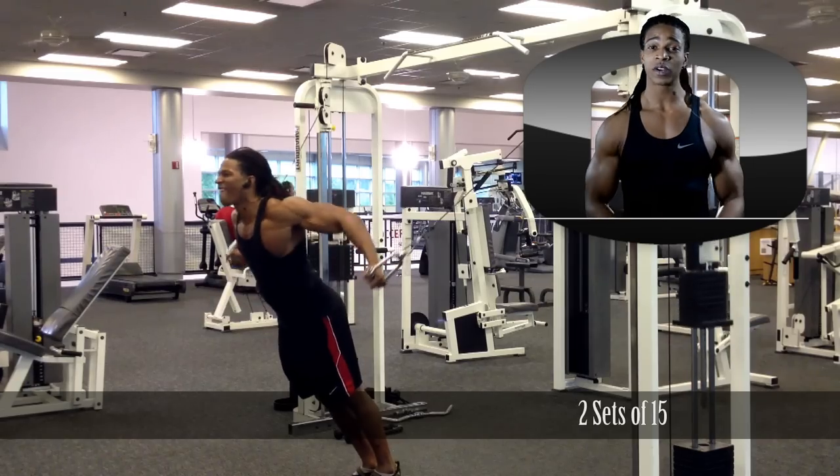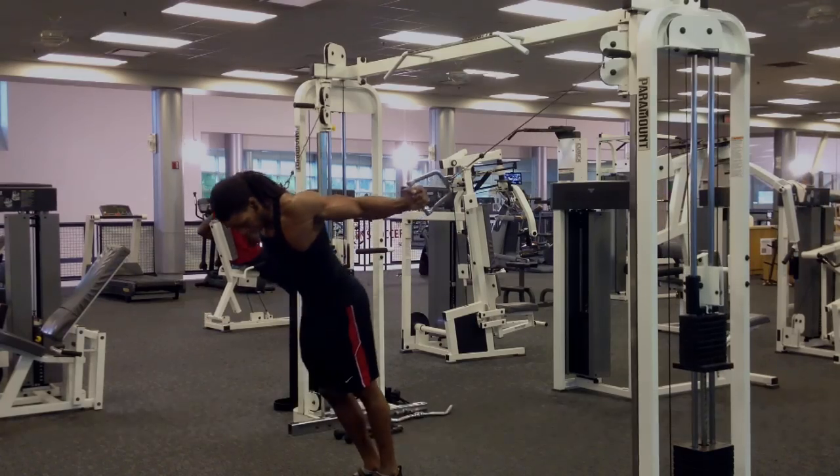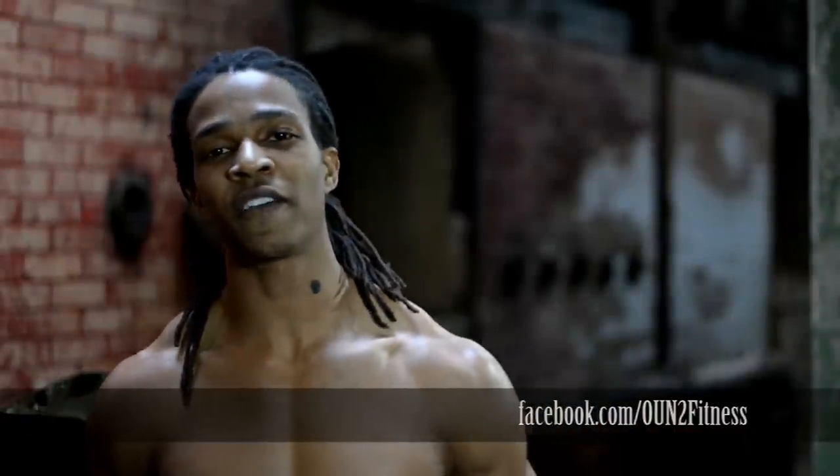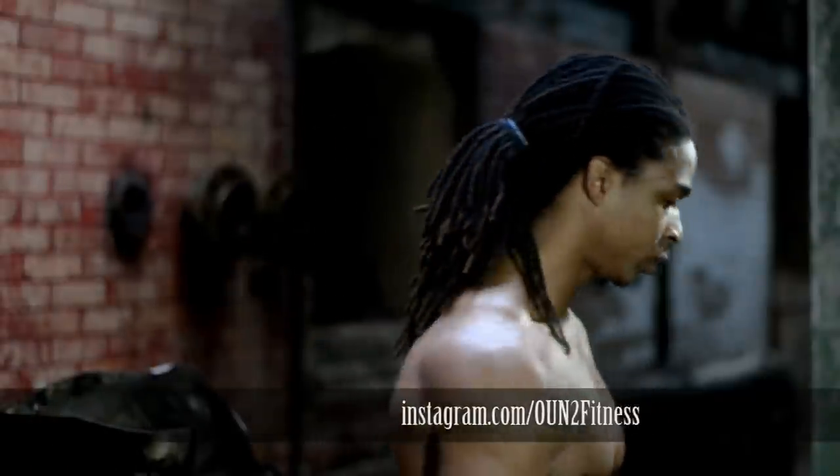I hope you guys enjoyed the workout. Be sure to check the description box below for more details and my breakdown of the workout. Any questions, comments, or feedback — hit me up on any of the social sites scrolling below. Entourage, stay tuned. Bye.